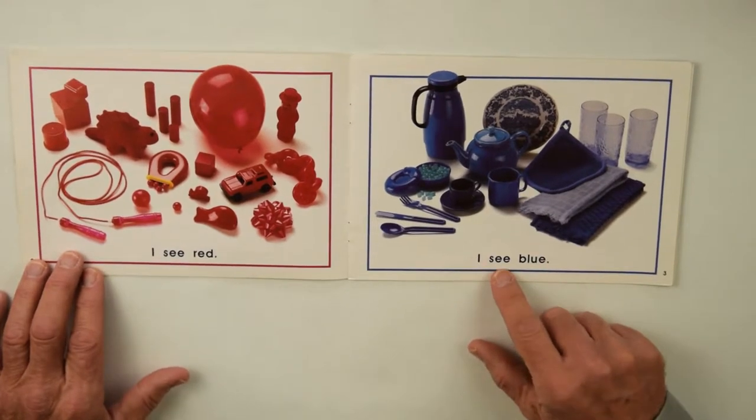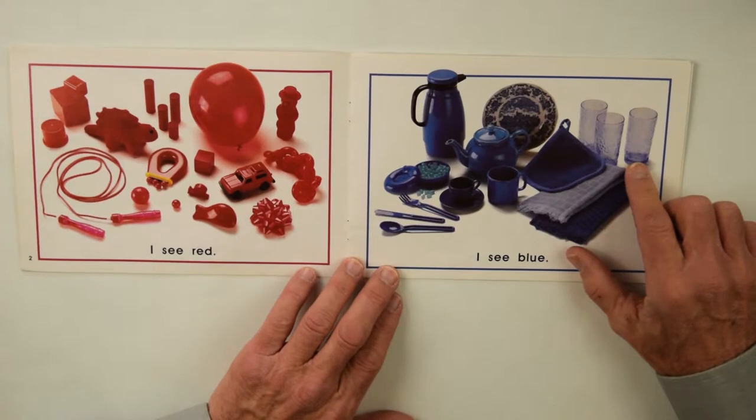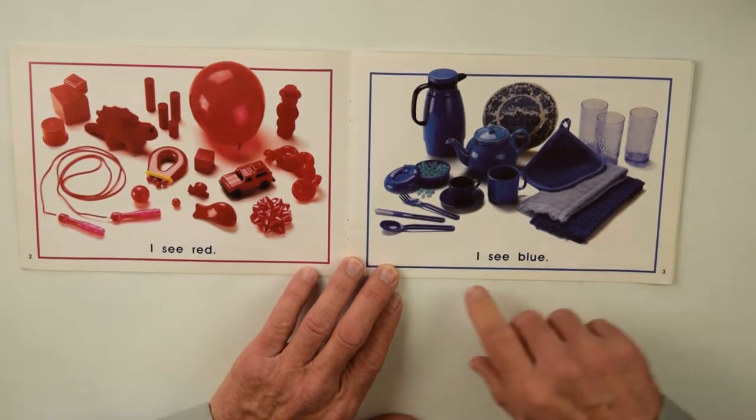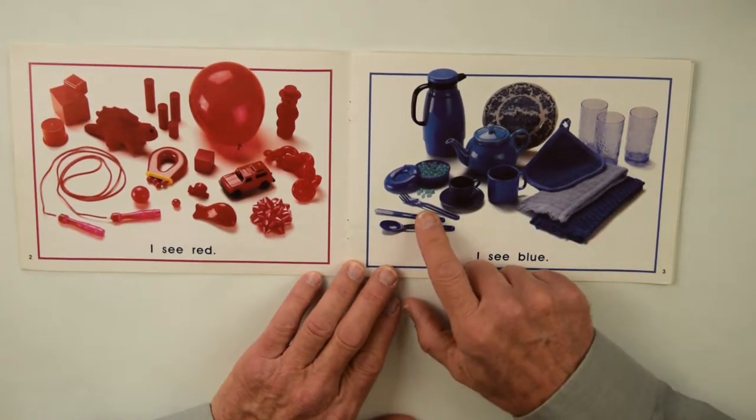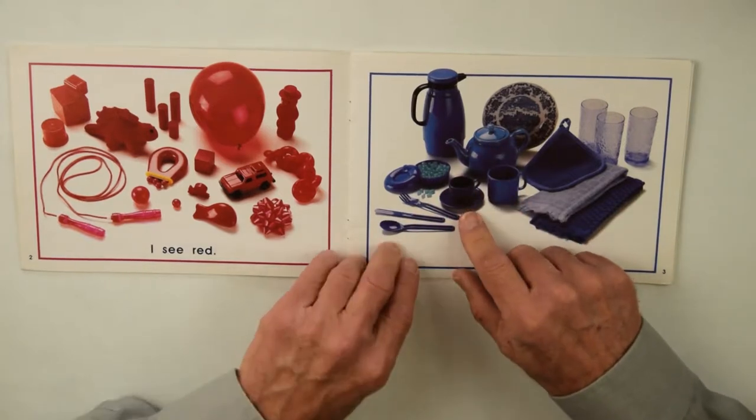On this page I see blue — blue dish towels, blue glasses, and what else do you see in there? There's a spoon, a knife, and a fork. There's the teapot and the teacup with a plate.